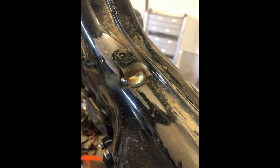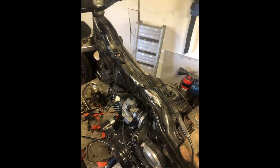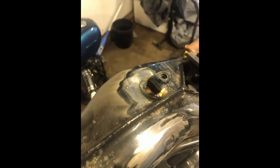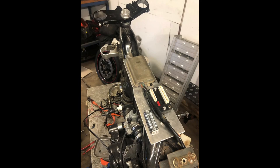This is where things start to get a bit interesting. I cut off these tabs here, welded them back on in the right spot, made a big aluminium tray so I could sit the CDI box and the M unit, and then just start working out where to run the harness.